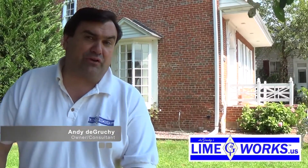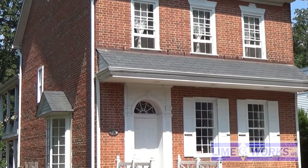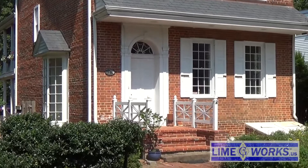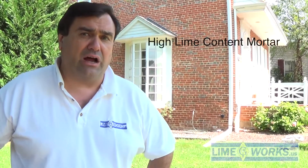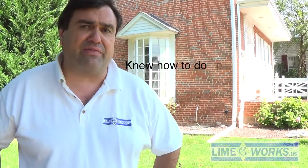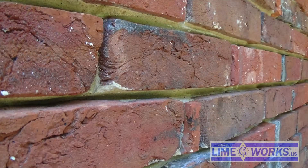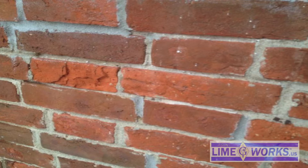This is a how-to video on how to avert a preservation disaster. We were called here to a home in Allentown, New Jersey to reverse inappropriate previous intervention. The woman who owned the building had hired somebody who used all the right buzzwords, said they were going to use high lime content mortar, knew how to do preservation work, and they came in and took out some of the original 1800s mortar and replaced it with something that didn't match whatsoever — it was gray in nature, meaning Portland cement based.